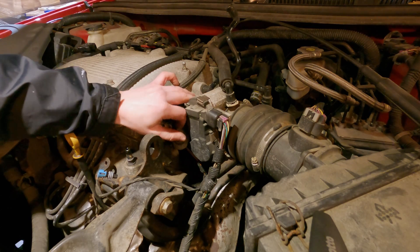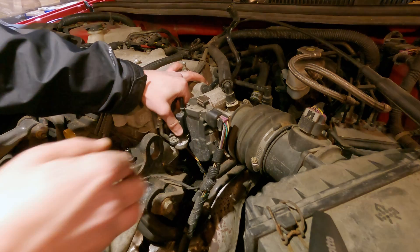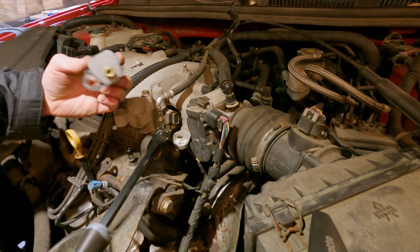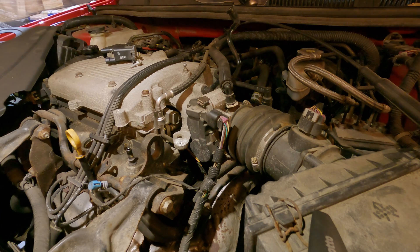Pull this bad boy out — we might have to sneak a little flathead underneath there. I am not in my own garage right now, so I don't really know where anything is, but I found something to pry that off with. There's a really gnarly looking o-ring there, so we will replace that with a new part.